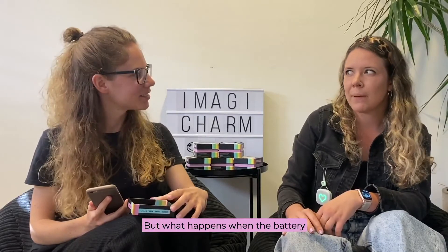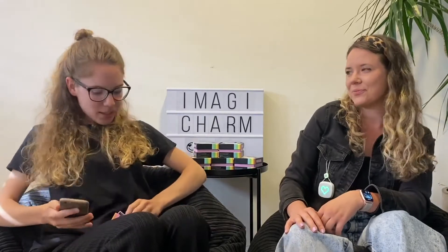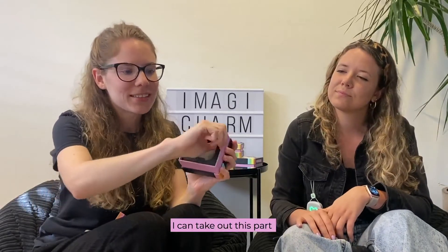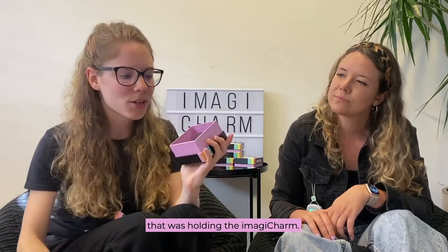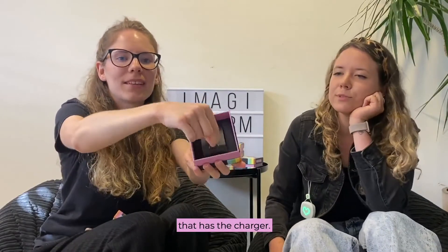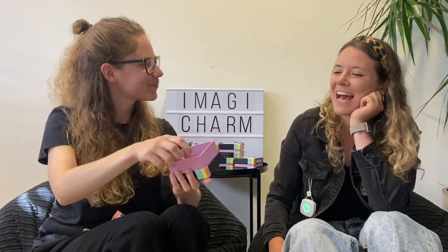But what happens when the battery finally runs out? For that we can go back to the box. I can take out this part that was holding the Imagicharm, and then underneath there is a secret pocket that has the charger. I love it!